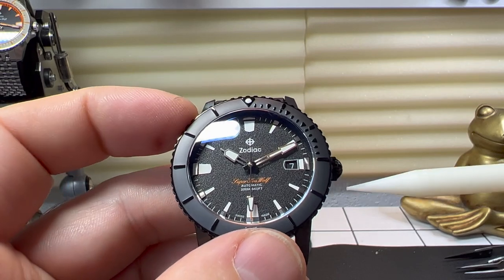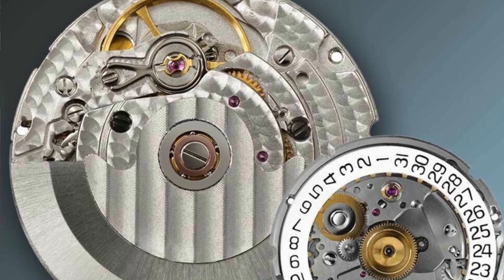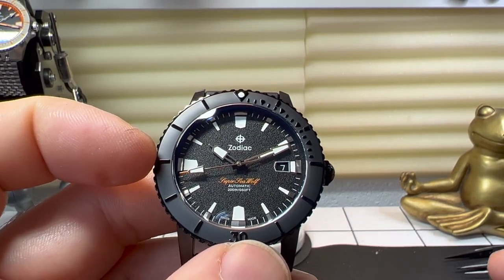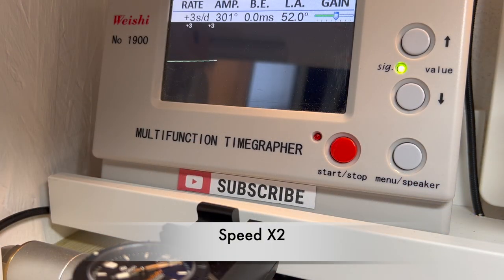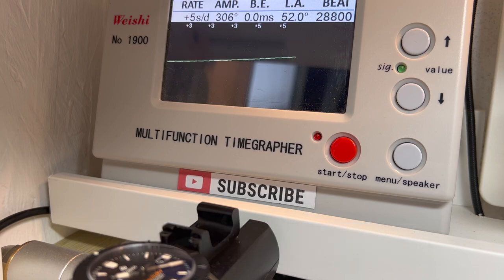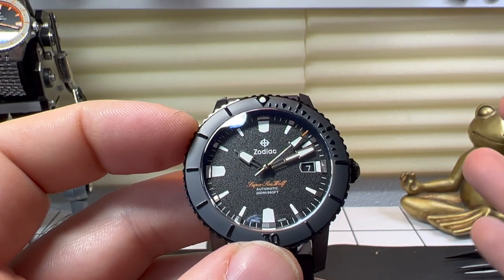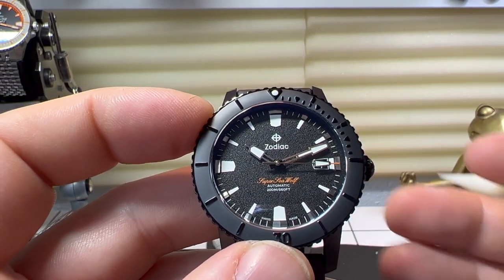The movement in this watch is an in-house movement. It's unfortunate you can't see it on this model, but it is an STP1/11. In essence, that is a clone of an ETA 2824. I put it on the timegrapher and it came in at around three and a half to four seconds a day, which is within chronometer specifications — actually very, very good. Whereas the movement it's cloning has 38 hours of power reserve, this model has 44 hours — an extra six hours, which is always a good thing.